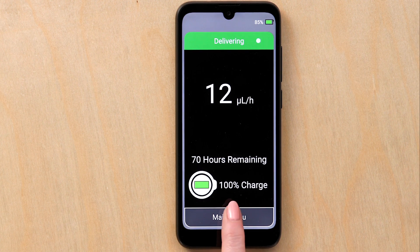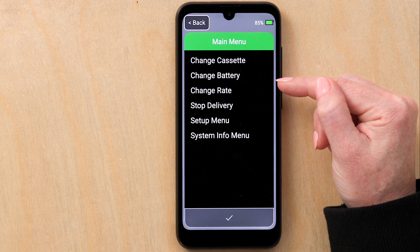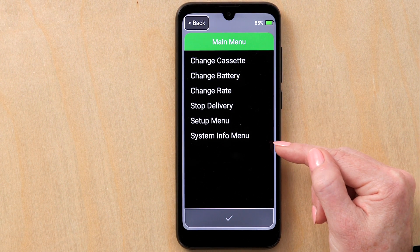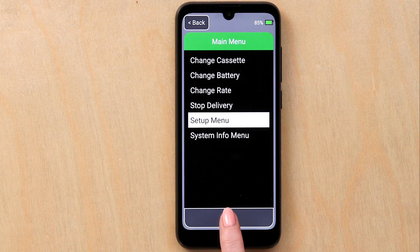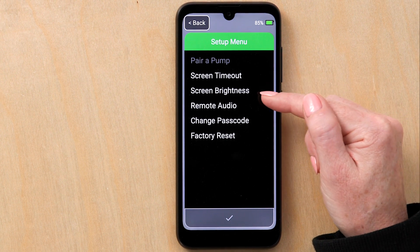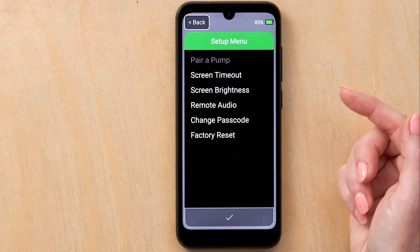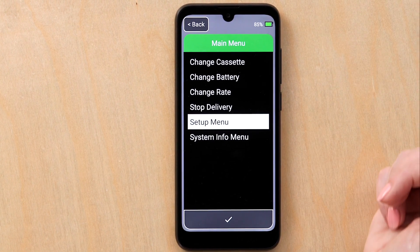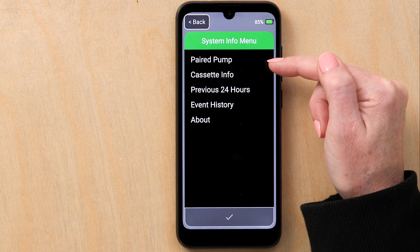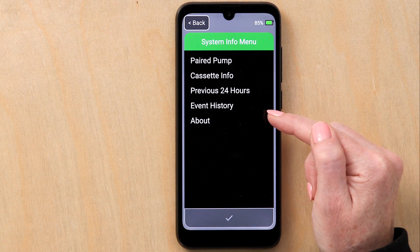For menu functions, press the main menu button at the bottom of the screen. Under the main menu, there is the option to change cassette, change pump battery, change infusion rate, stop delivery, setup menu, and system info menu. Under setup menu, there are options regarding the remote such as screen timeout, screen brightness, remote audio, change passcode, and factory reset. To go back to the previous screen, simply press the back button. Under system info menu, there are options on the system such as the paired pump, cassette information, previous 24 hours, event history, and about. Under event history, the Remunity Pro Pump records in chronological order all events.